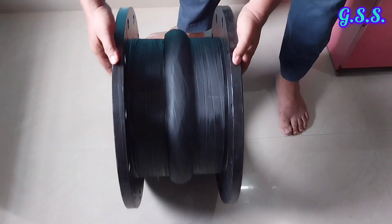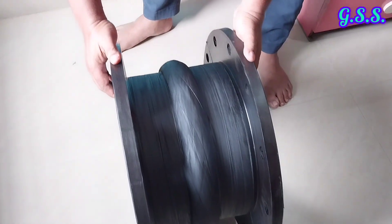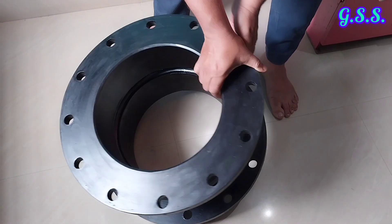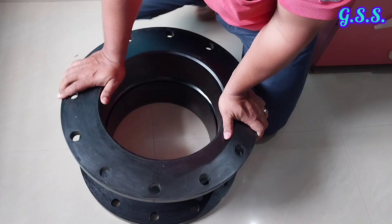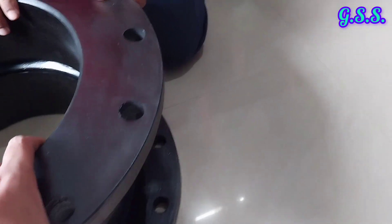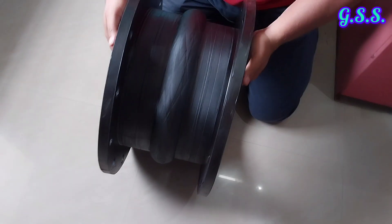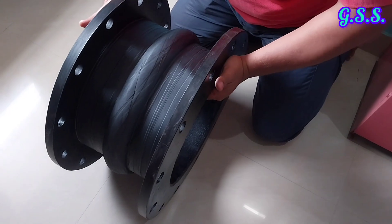A rubber bellow surface should look like this. You can see the surface finish of this bellow — very good, smooth surface finish without any crack, without any hole, and without any surface pitting. Also, a rubber bellow should have flexibility like this. This rubber bellow is very good and perfect.